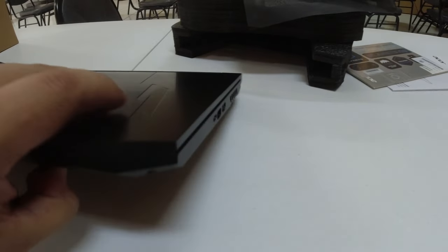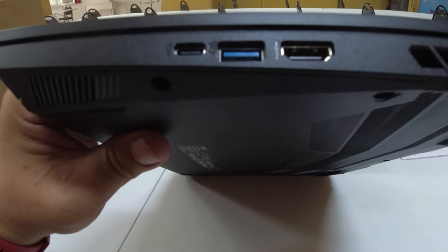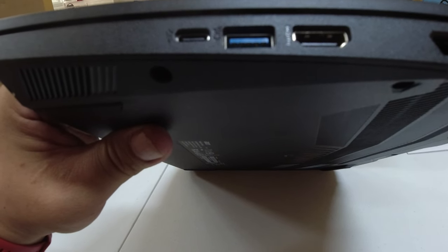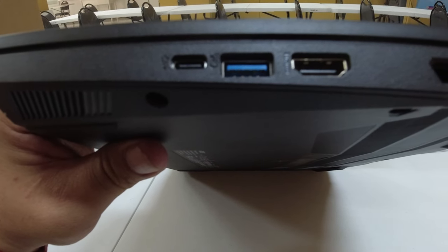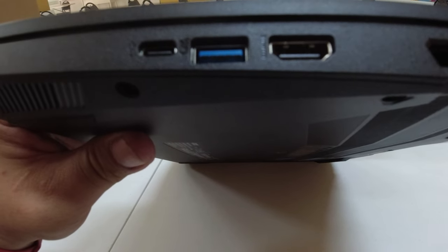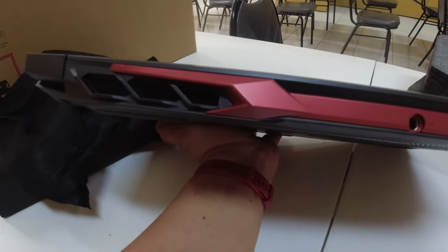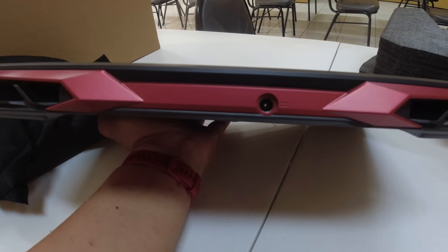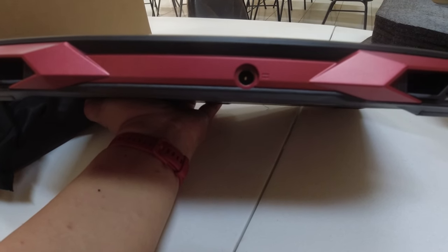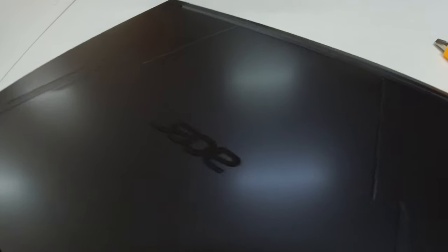Pagpunta natin dito sa right side — meron pong Type-C port. Isa pang USB 3.0. Meron pa siyang HDMI na video out. Sa likod naman is yung fan exhaust niya. And of course, yung saksakan ng power. Yan po yung ating Nitro 5 na Acer.